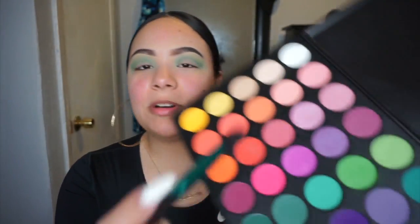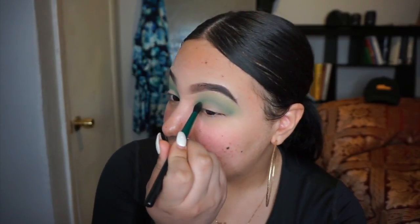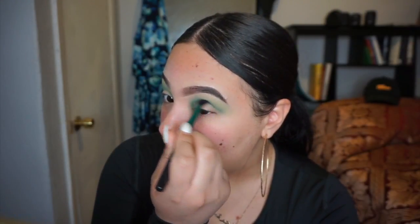Blending is my cardio — blend blend blend! Now I'm taking this green with my MAC 226 SE brush and focusing it very near my lids, but not touching my lids — just around them — to darken it up a little, getting it ready for the cut crease.